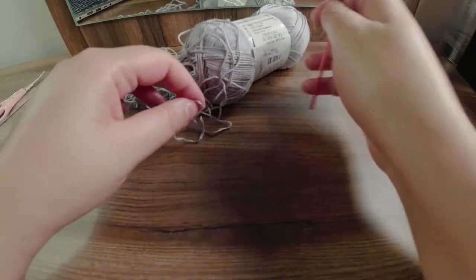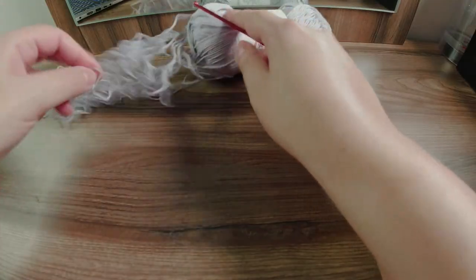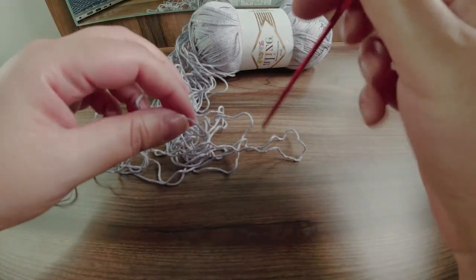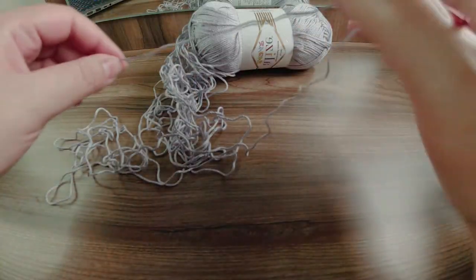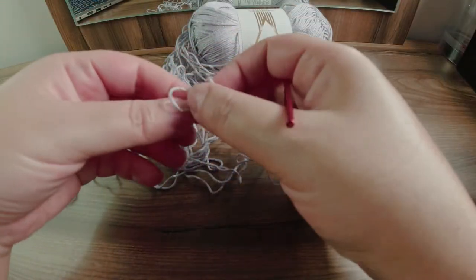To start with, I'm using a cotton yarn from Alize, available at Today's Fashion in Doha or online — I'll put the link in the description box. Then a three millimeter crochet hook. We'll start with a magic loop.